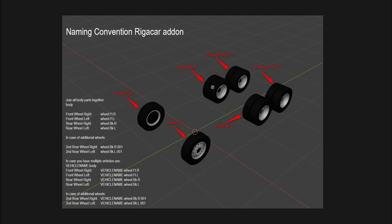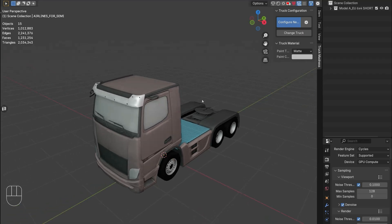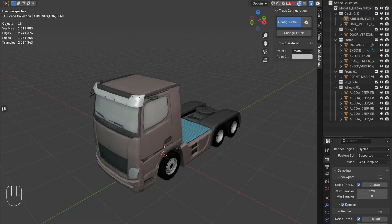If you have a four-wheeler you can forget about the ones named like pk.r.001 — you would only have four. Now let's go back to Blender. To get it completely done you need to combine the whole chassis, the frame, and all the other parts. Note that once you join everything together, Truck Madness will not work for this truck anymore so you cannot do any further changes.